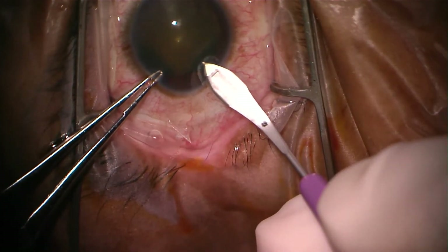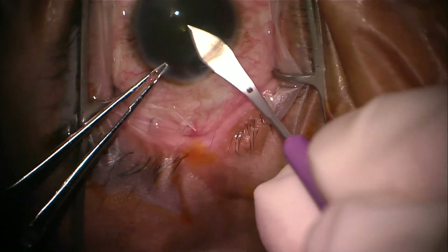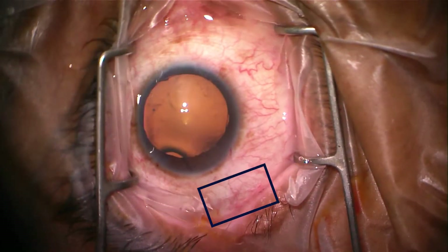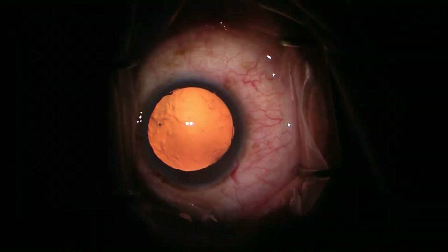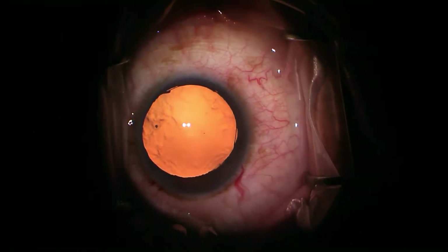Notice that the keratome is tilted toward the paracentesis — the left side of the blade is closer to the limbus than the right side of the blade. That helps to ensure that you have a rectangular keratotomy rather than a trapezoidal one. A particular doctor I was working with likes to use the red reflex light during the procedure, and you can see how that reflex disappeared.